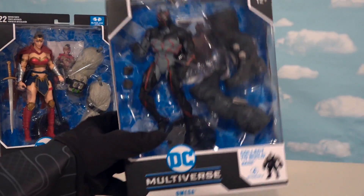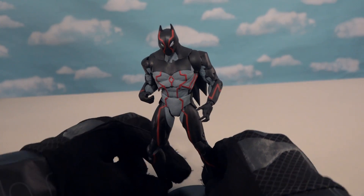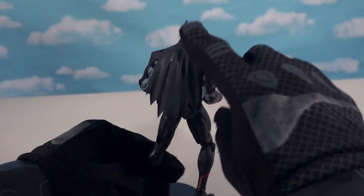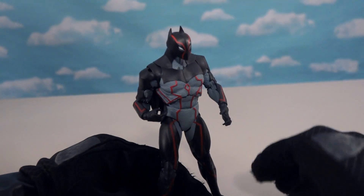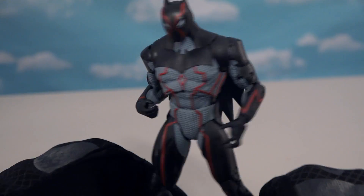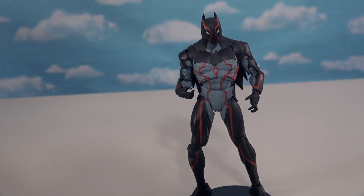All right, let's get another Build-A-Figure piece out of here. And this time we've got a cool figure of Omega, which out of the package looks like a creepy-looking fella. He's got a shorter cape than me and a smaller mask, but the detail's great. He's got all kinds of red down his body - looks like a virus of some such type.